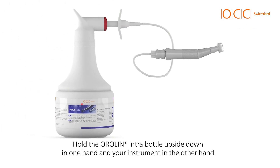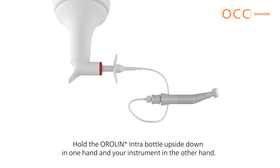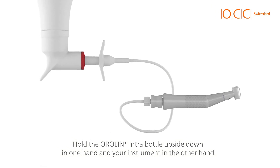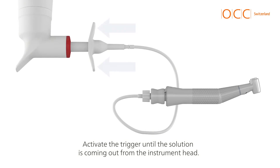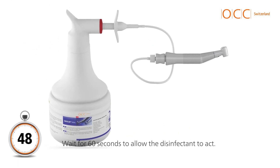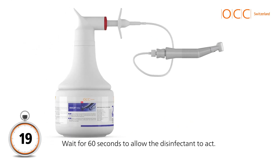Hold the Aurelin intra-bottle upside down in one hand and your instrument in the other hand. Activate the trigger until the solution is coming out from the instrument head. Wait for 60 seconds to allow the disinfectant to act.